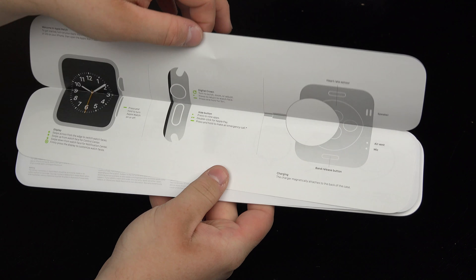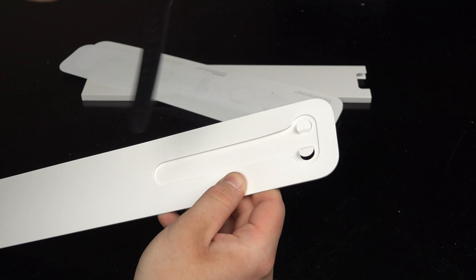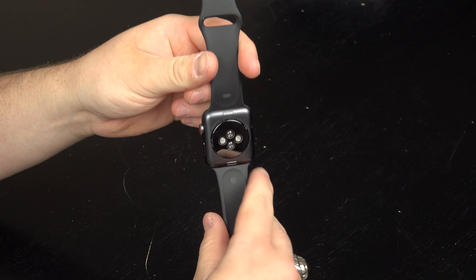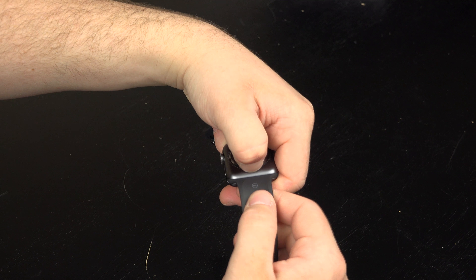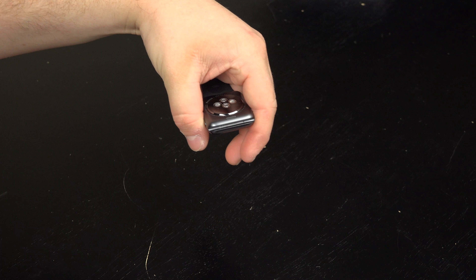The packaging hasn't changed much since the first generation except for the red Series 3 text on the top of the box. So upon unboxing this, we're going to find the inner box with all the information in it. We're going to remove that because we'll get to it just a bit later. Inside, you'll find your new shiny Apple Watch wrapped in protective plastic. It is very easy to remove and just continue on with your life, just like so.